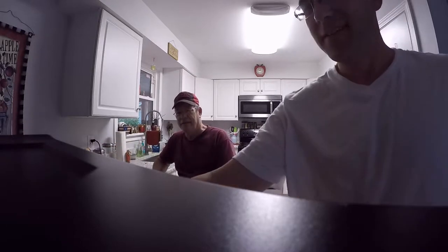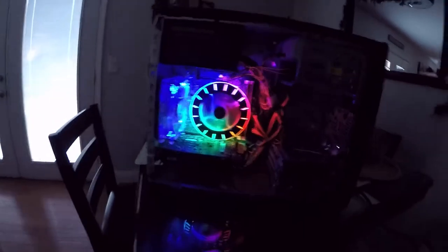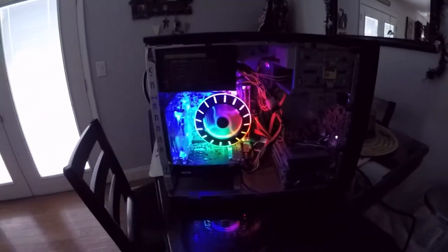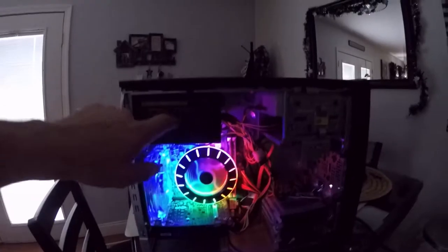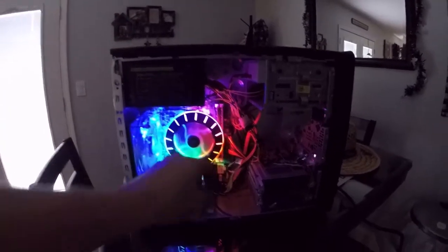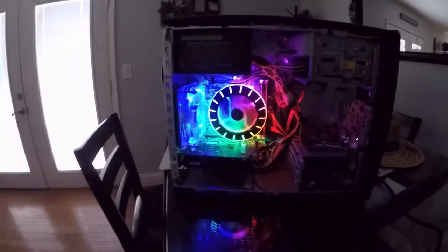There we go — look at that, look at the fans and stuff, isn't that cool? Yeah, looks good right? Got that 1060 in there, and what I did is I put an adapter in here to put a bigger exhaust fan, and then we changed out the power supply to a slightly higher one, and we also got you an adapter in case you want to upgrade in the future.